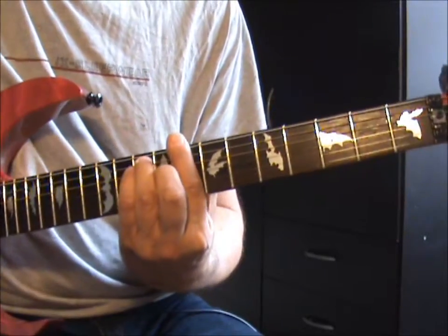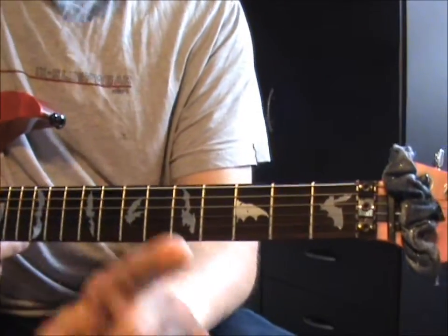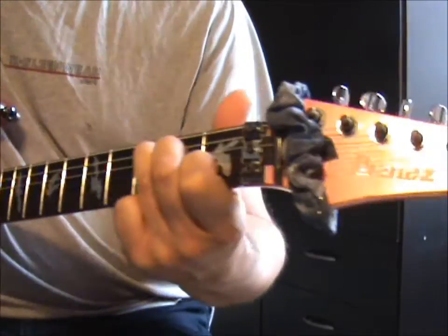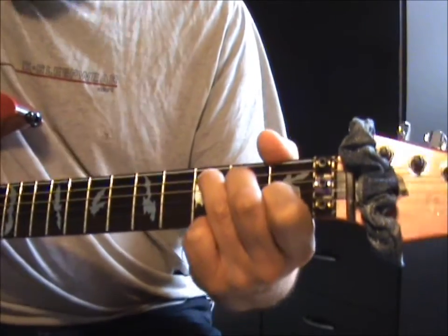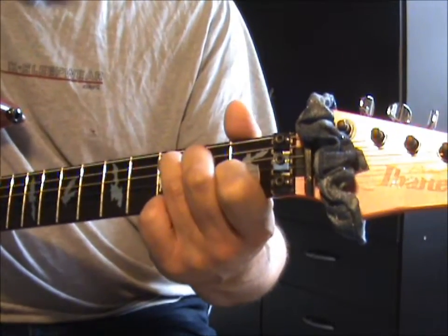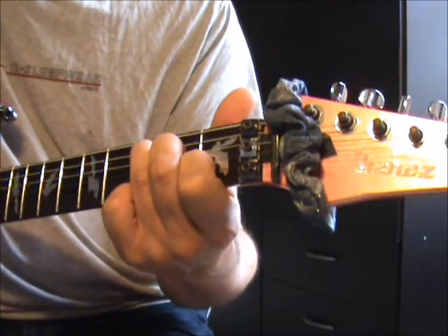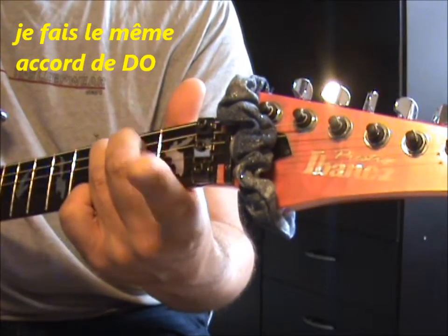Do, Do, et ainsi de suite. Alors ça, ça marche partout aussi. Par exemple, je veux faire un Do. Do majeur - regardez sur le livre, Do majeur, je ne vous détaille pas. Le Do majeur sonne comme ça, parce que ici j'ai le sillet de tête qui équivaut à un barré. Si je veux un Ré, je libère mon Do.